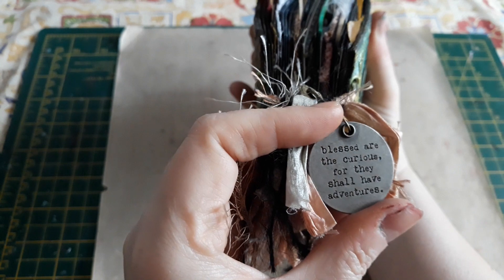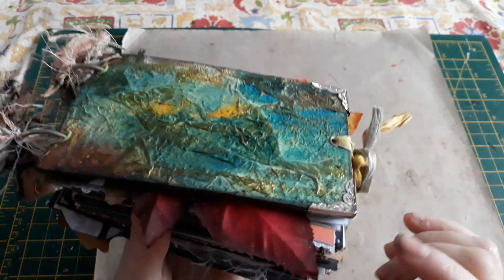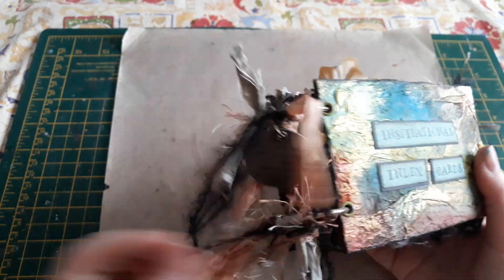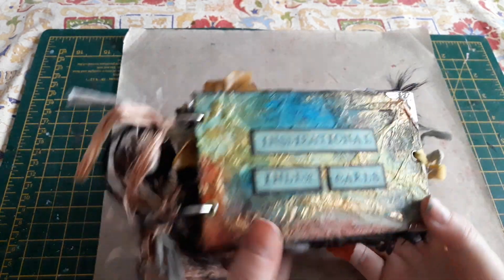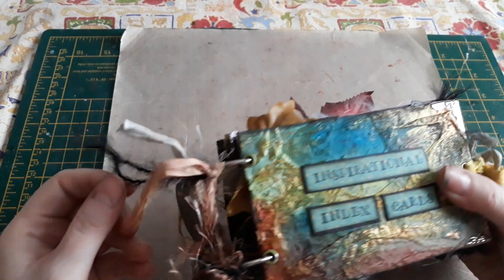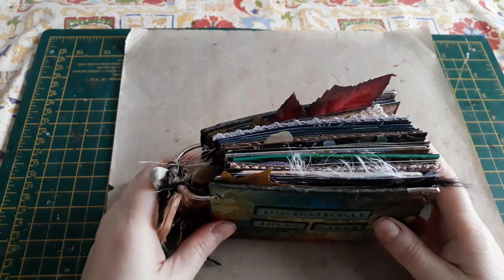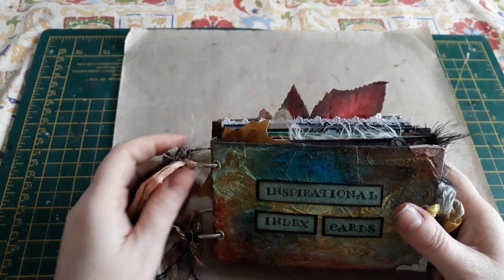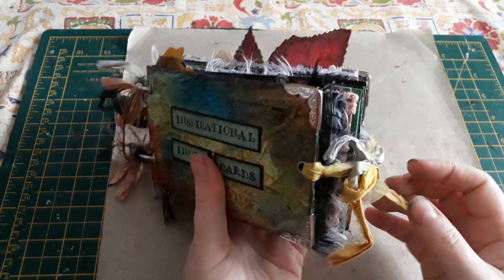I found this charm that said 'Blessed are the curious for they shall have adventures,' and I thought that was perfect. I just used some eyelets to finish it off and some book corners. So it's just really pretty and full of texture. I actually got to use up some bits that I may not always use as often. You can see lots of fabrics and leaves and bits poking out, which I love — I am a sucker for texture. I need things to be tactile.